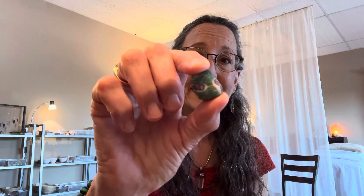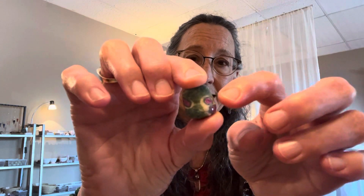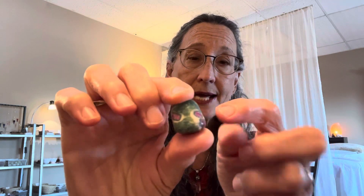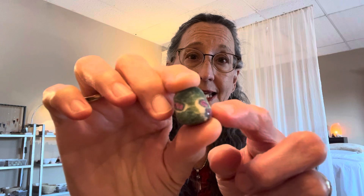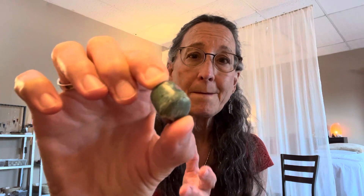As its name implies, you hear the names of two different stones within this particular stone. Here is an example of Ruby Fuchsite — this is one of the pieces that I work with here in my healing practice. You can see that it has these points of ruby, which is the red form of corundum. It has a hardness of nine on the Mohs hardness scale, so it's a very durable stone.